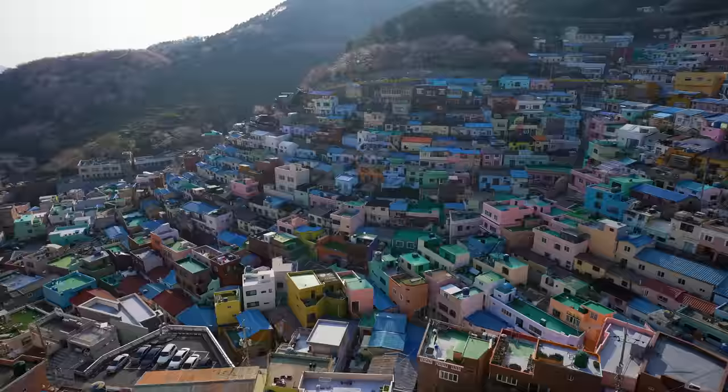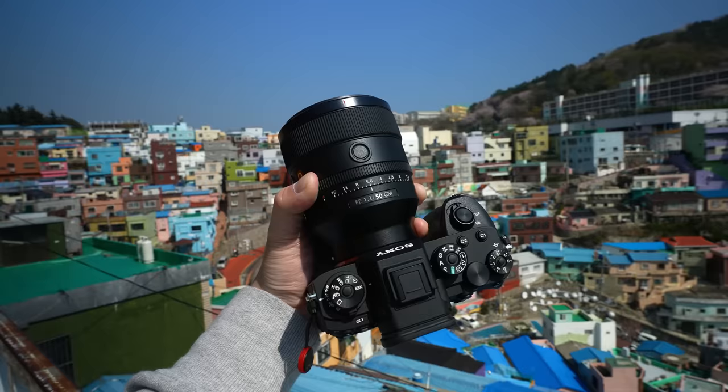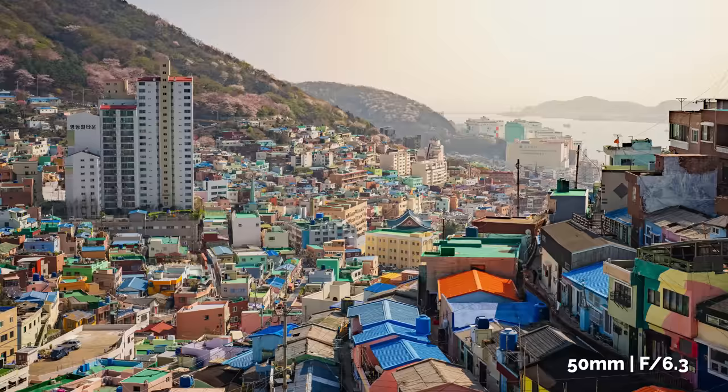We're currently in Busan, South Korea right now in Gamcheon Cultural Village. Look at this beautiful landscape right here. I don't have a wide lens mounted — all I got is a 50mm — so let's see what we can still get with this landscape right here.